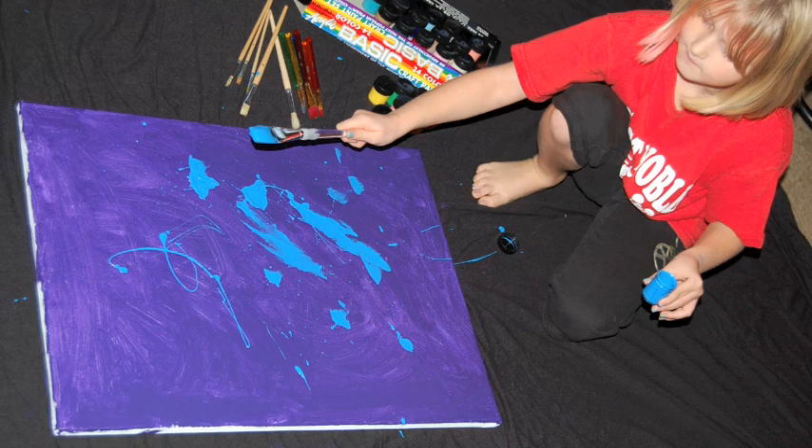Now I am finished with painting the background color. I will let it dry for a little bit. Now I am going to add some more colors.